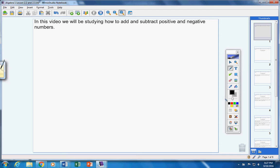Hello students. In this video we will be studying how to add and subtract positive and negative numbers. I want to teach this today in a way that's probably unique, so please listen and really try the methods I'm going to show you. Your heading for today is 'Combining Signed Numbers.' We are putting lessons 2.2 and 2.3 together. Please copy down your heading, include today's date so your notes are organized.